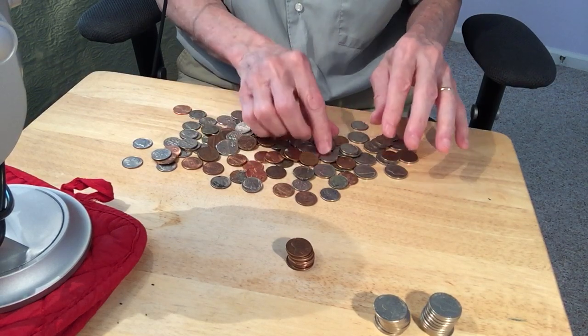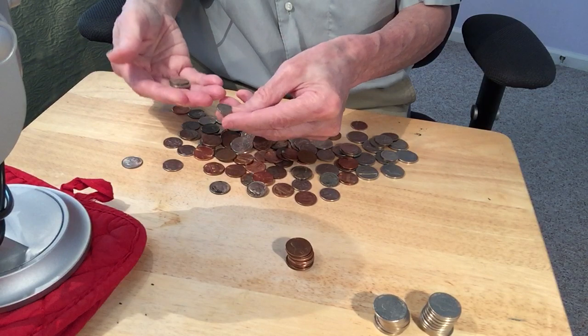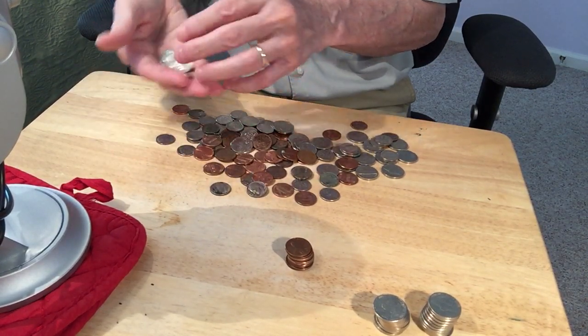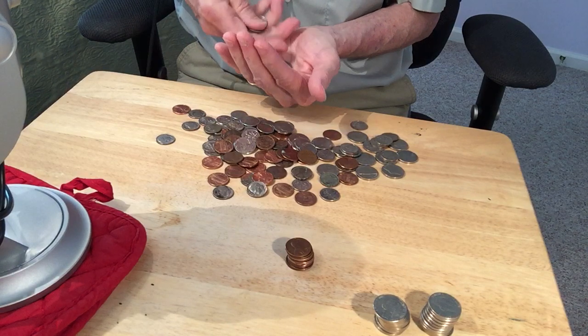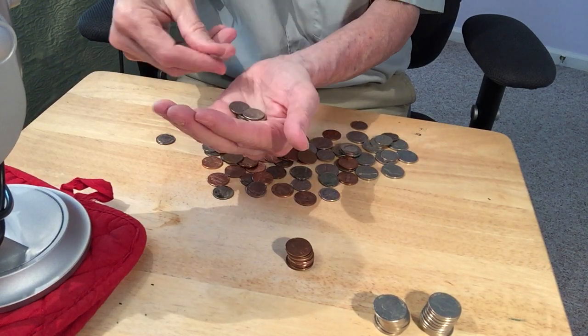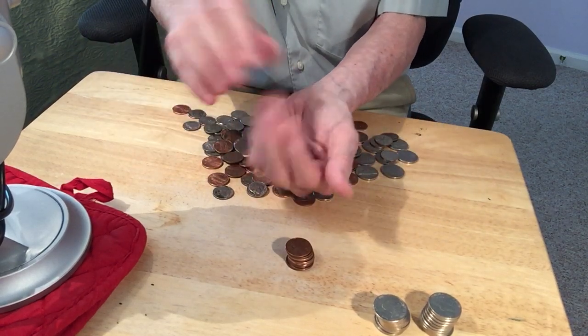How about some dimes: 1, 2, 3, 4, 5, 6, 7, 8, 9, 10. 1, 2, 3, 4, 5, 6, 7, 8, 9 — 1 more — 10. Okay.